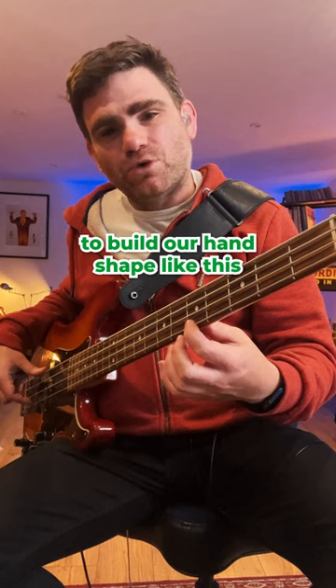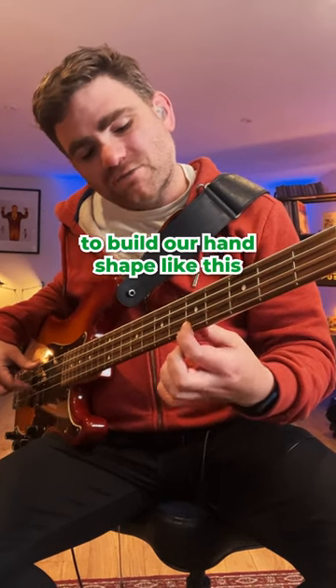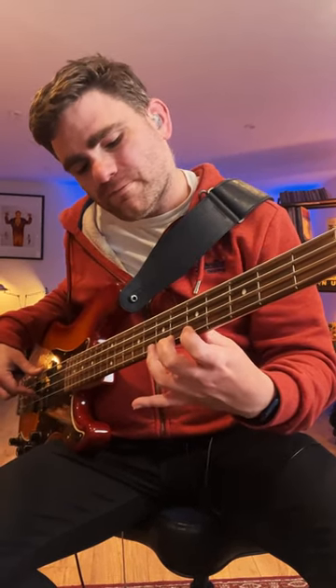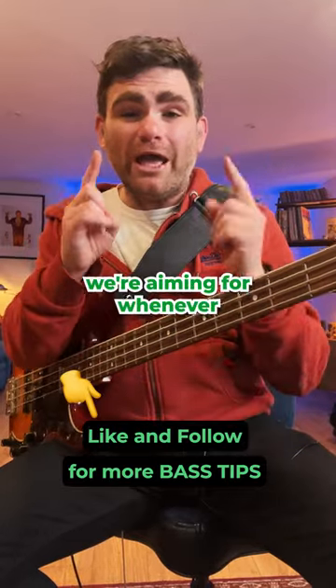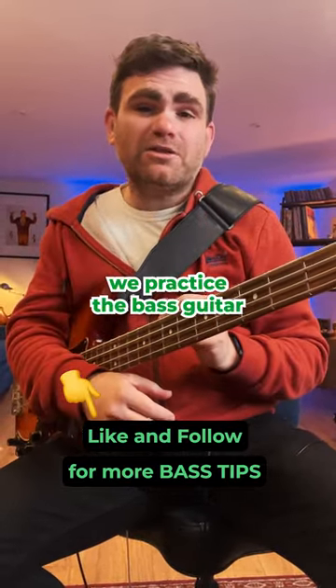So we are always looking to build our hand shape like this, just behind the fret. This will give us the optimum tone, and this is what we're aiming for whenever we practice the bass guitar.